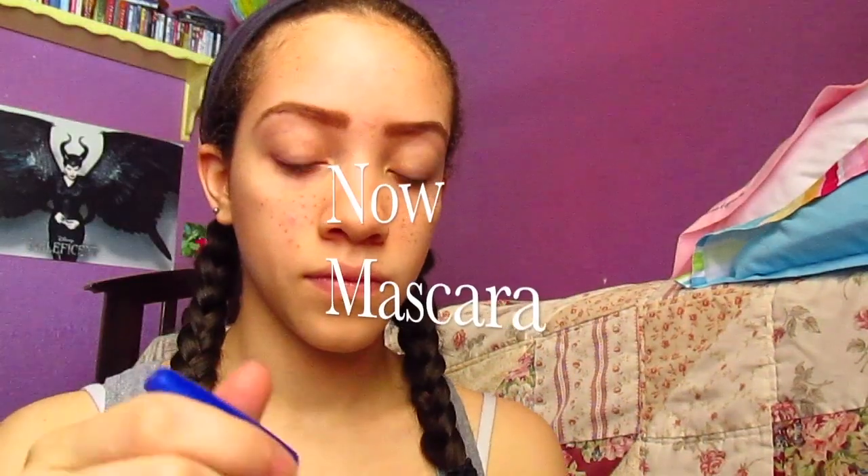For mascara, I use the Maybelline Rocket Volume Express. That's the best one because my eyelashes don't like to curl, and this one actually makes them curl.